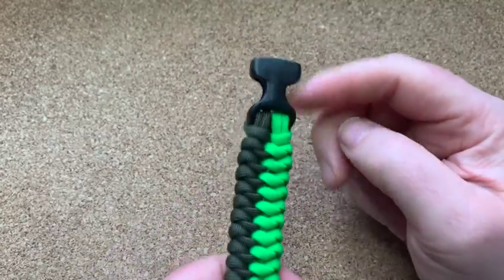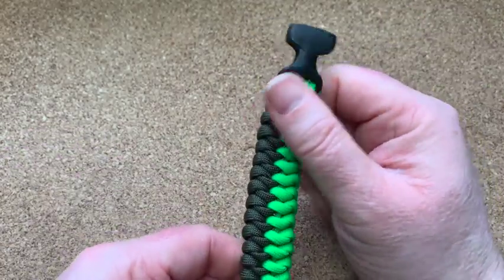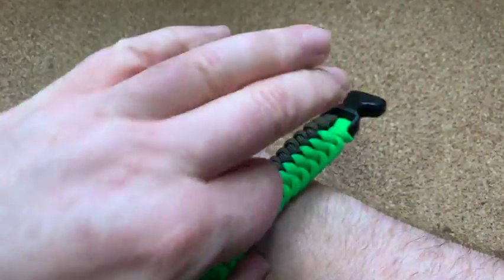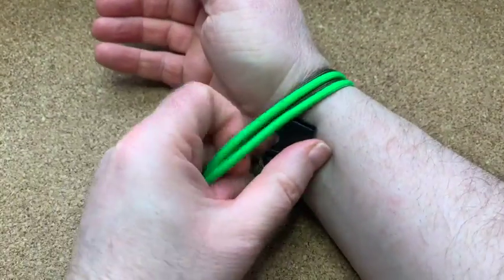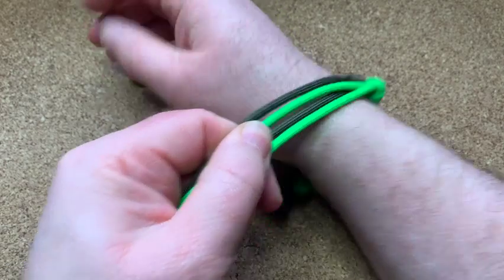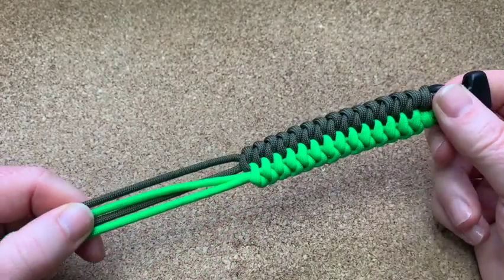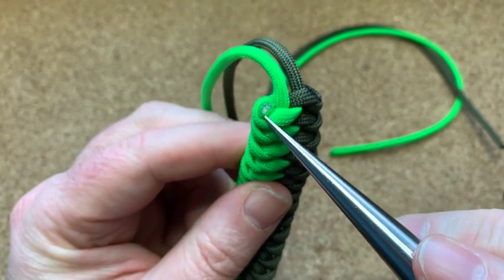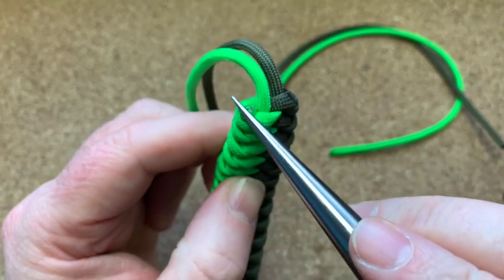You should end up with something like that, then you do it again. I'm only using one buckle, so to know when to finish, wrap it around your wrist where the other buckle would end. I'm about halfway through the bracelet. I've done the snip and singe on the outside cords.